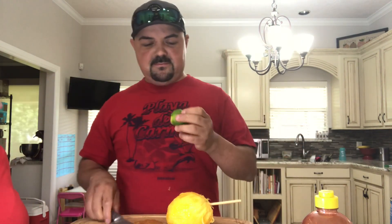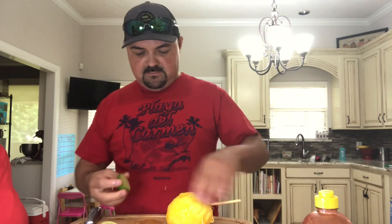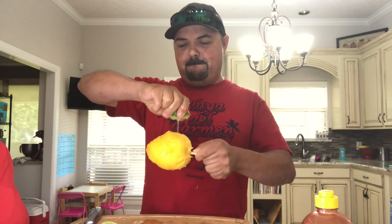You need one lime — actually it's a lime, you need one lime. That looks so delicious.